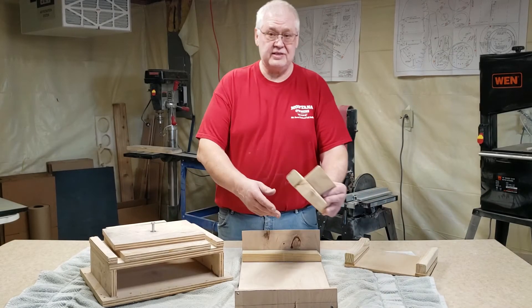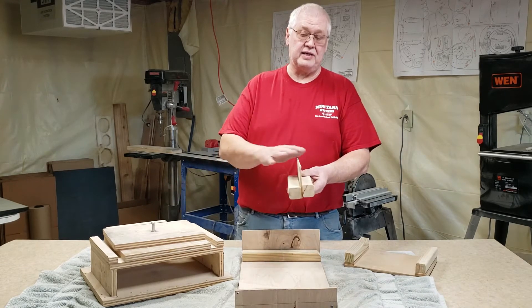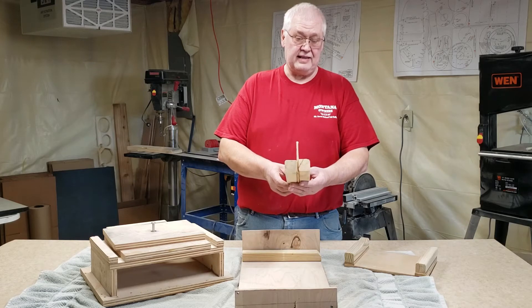The first one is just a T. It's for bending the fuselage sides on the Eagle, Pitts, AT-6 airplanes like that.